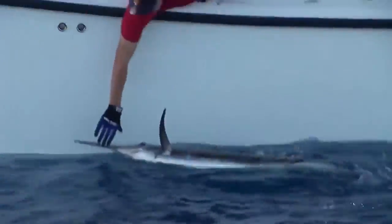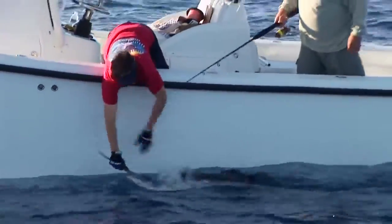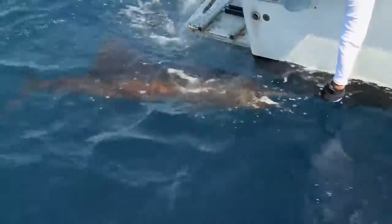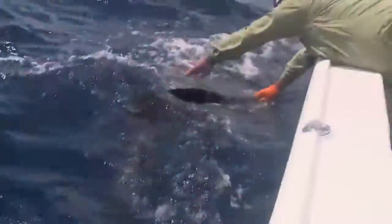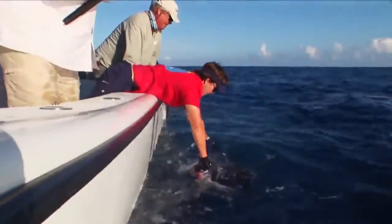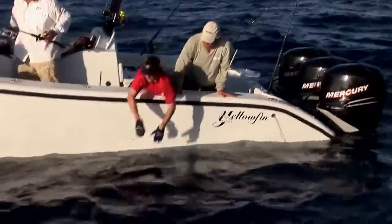You should also take a minute to gauge the health of the fish before you let it go. If it seems lethargic, take some time to slowly pull it through the water to revive it before the release. By getting water moving through the fish's gills, it will regain needed strength to be able to swim off under its own power and avoid predators.